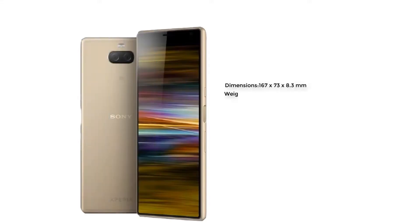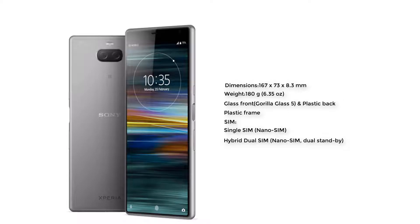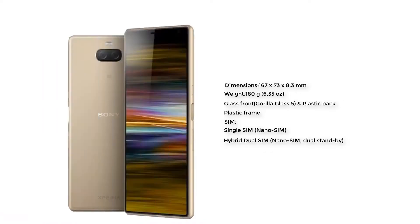The body of this smartphone is 167 x 73 x 8.3 mm, weight 180 grams. The body is glass front with Gorilla Glass 5, plastic back and plastic frame. The SIM of this smartphone is single SIM or hybrid dual SIM.